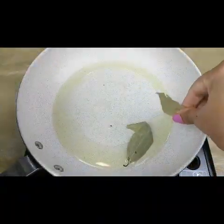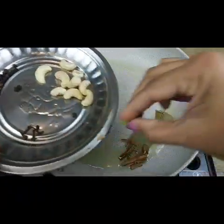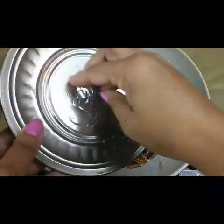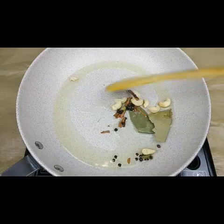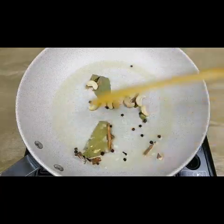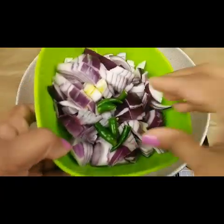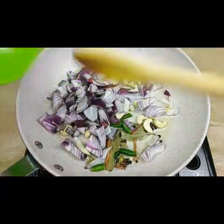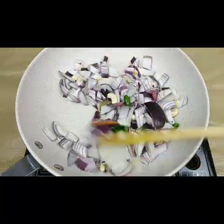I'm going to put some bay leaves — two bay leaves — cinnamon sticks, two cardamom, cloves, cashews, and some peppercorns. Sauté this slightly in the oil. Then I'm going to add one big size onion and three green chilies. You can cut them into big pieces anyway because we are going to grind all these together.